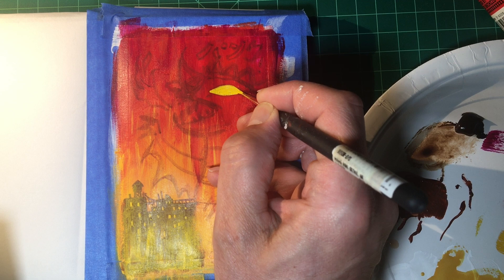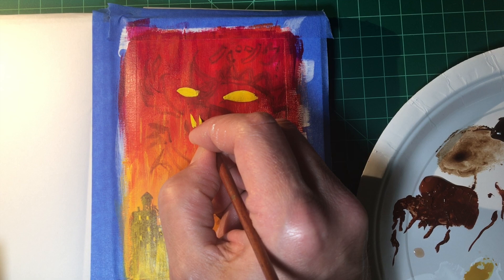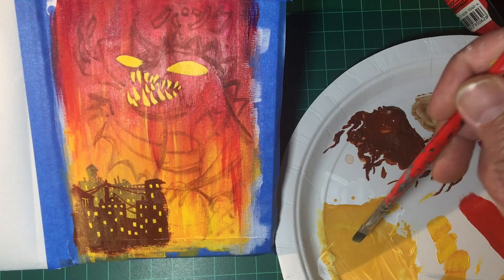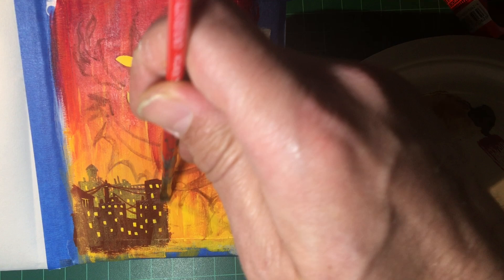Eyeballs are essential. Scary chompy teeth are too. And now back to the buildings. I feel bad for the people inside — they're doomed. Just kidding, they've been evacuated. You don't have to worry.